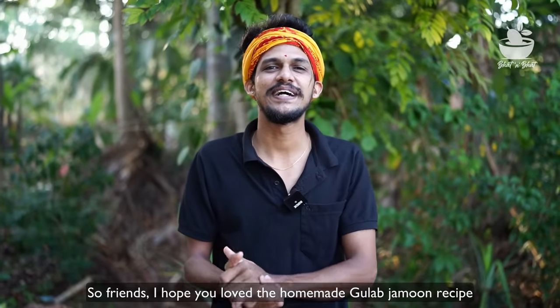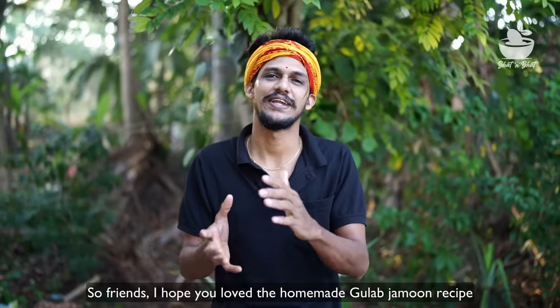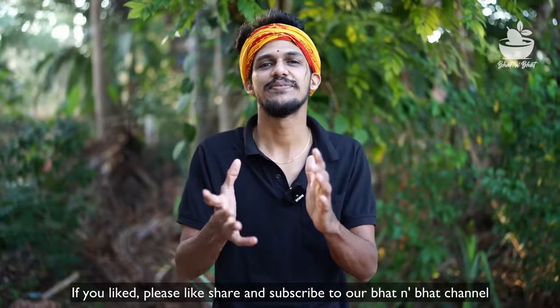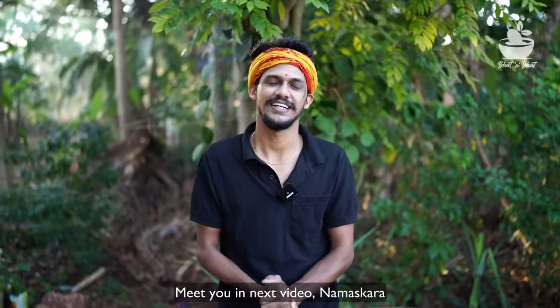Friends, if you like this recipe, please like and share. If you like our channel, please subscribe and support. See you in the next video. Namaskara.